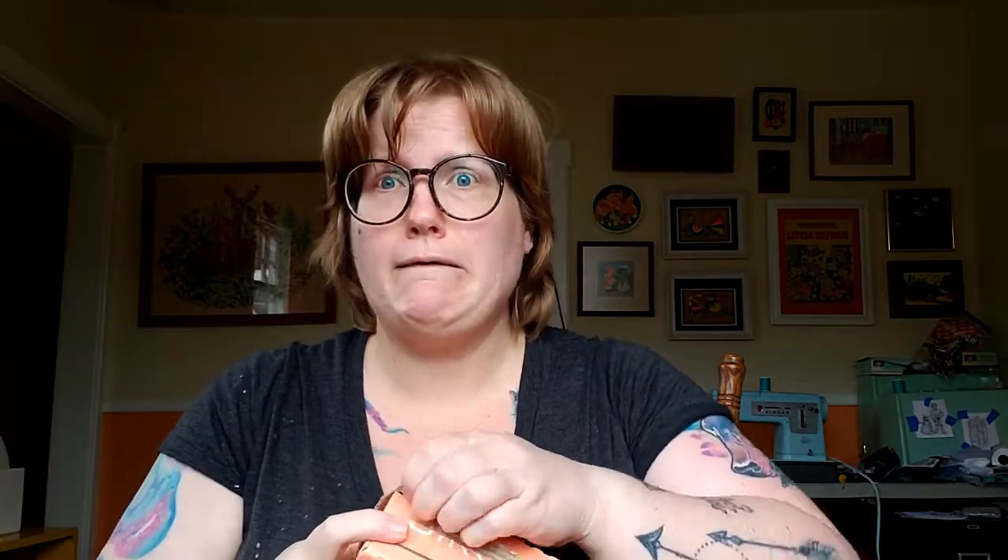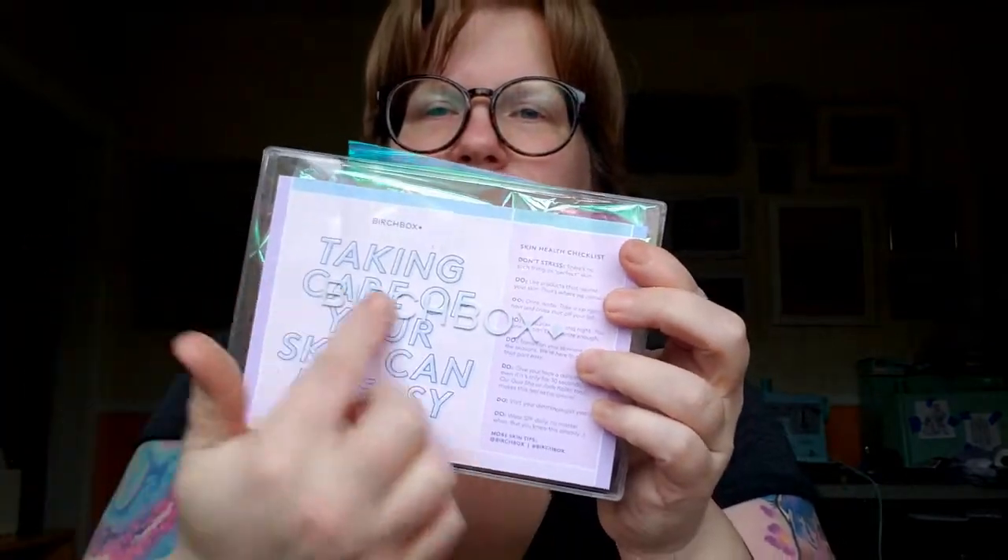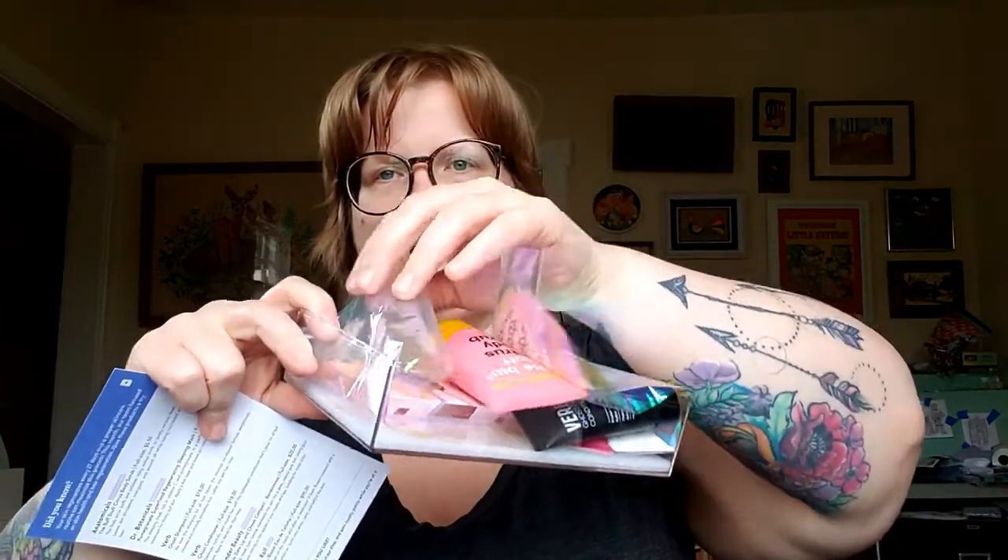Let's get into this. This is the January 2021 box. It is a see-through box — hello! It does say Birchbox but you can't really see it. Oh, that is sweet. I know I'm like a weirdo, but isn't that cool? That is so cool. I love that — nice and sturdy.